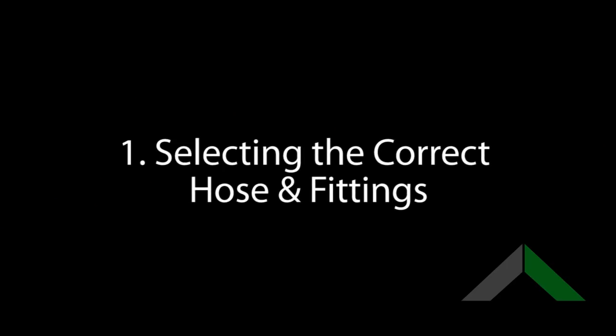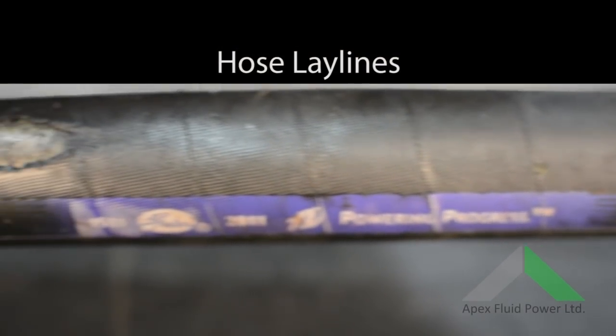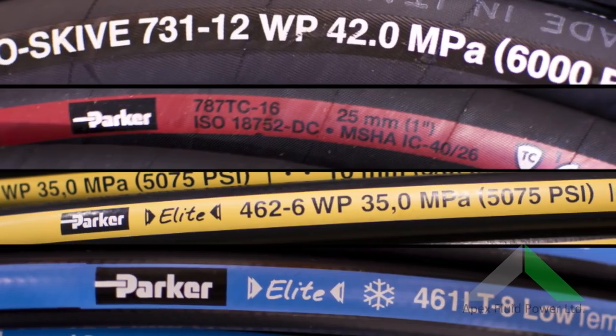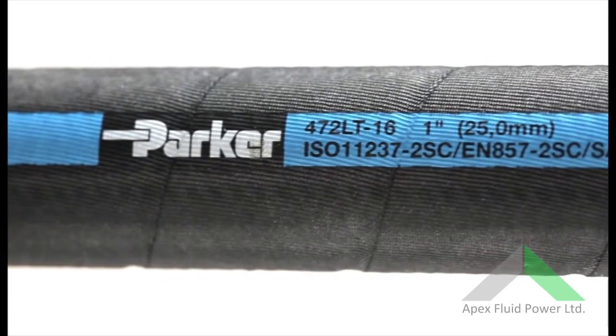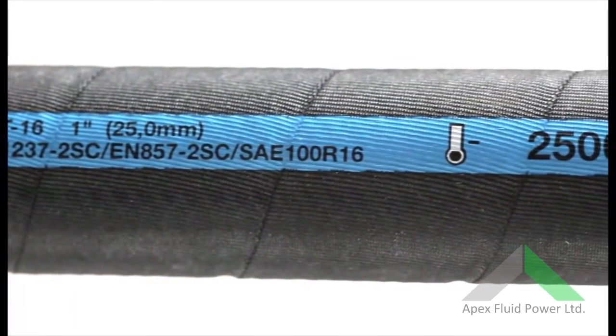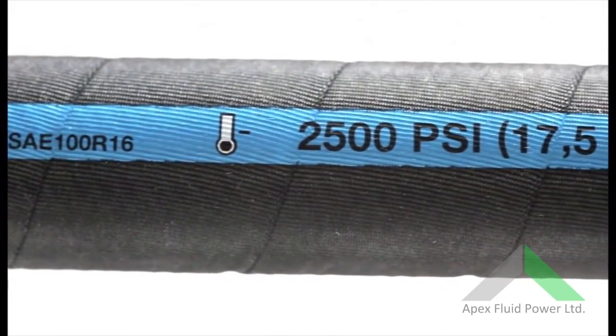To begin with, you will need to select the correct hose to replace the old one. This can be done by referring to the manufacturer's specifications or using the hose layline. Laylines are the text printed or moulded onto the hose, often featuring part numbers, size, standards and working pressures required to make hose selection simple.